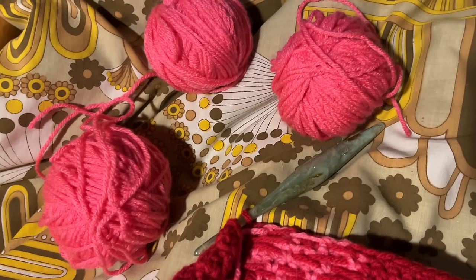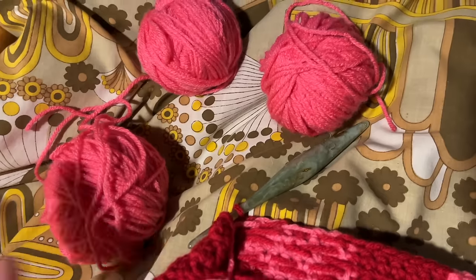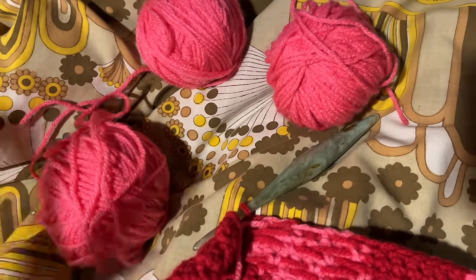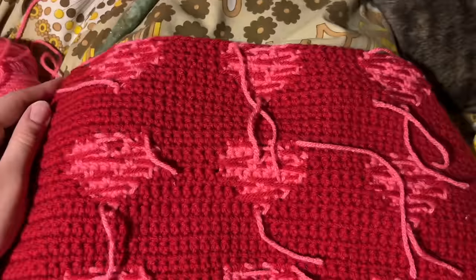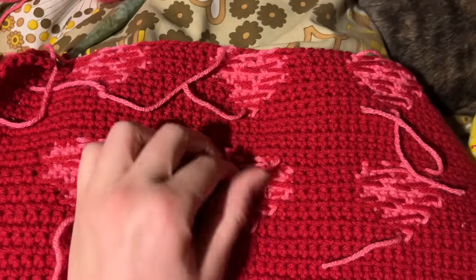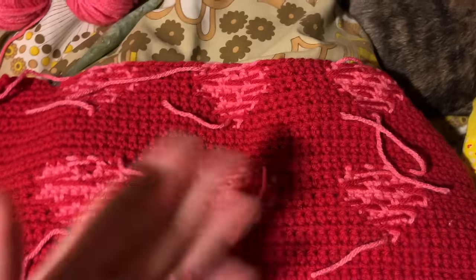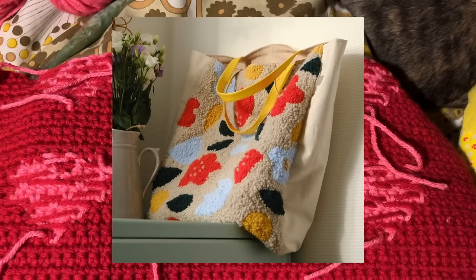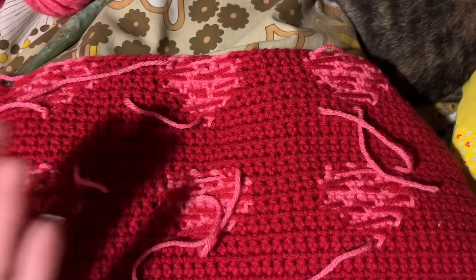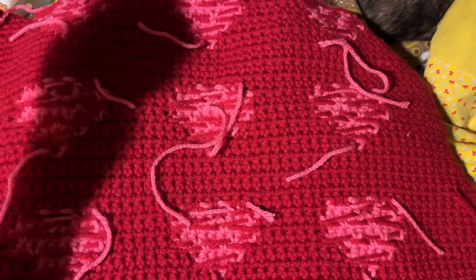I just finished crocheting all the little pink hearts and I have this much pink yarn left, so it didn't take as much yarn as I thought. At one point I was kind of panicking thinking it wasn't going to be enough, but I still have probably half a skein left — which isn't bad, that's pretty good. I did have to start a second skein of yarn for the red, but I'm almost done it so I don't think I needed to buy three red. I really like the color and I'll use it for something else — maybe needle punching to make little rugs or purses.